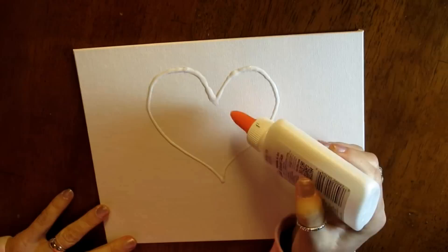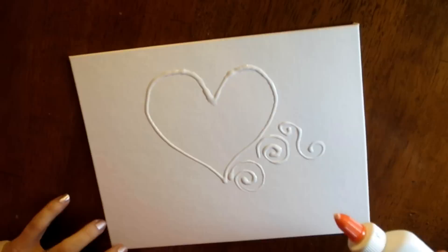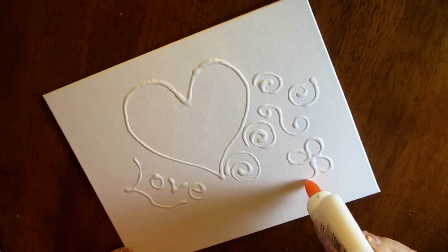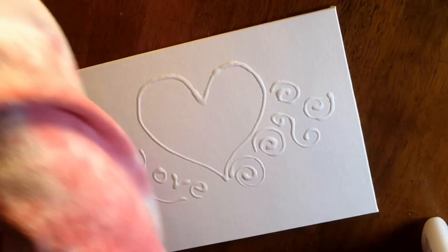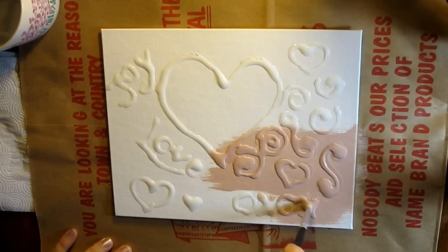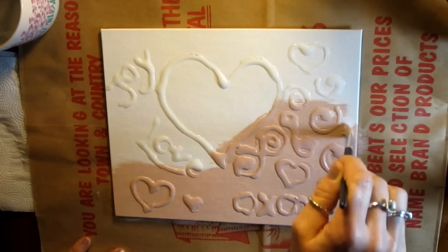The beautiful thing about this project is if you mess up or decide you don't like your first idea, you can wipe off the glue and start again. Try to squeeze your glue out as evenly as you possibly can. You can also use words or quotes to make your picture extra special. Be sure to have fun with it and your project will turn out beautiful. Place a paper bag or newspaper under your picture before painting. I let my glue dry overnight before I painted it.